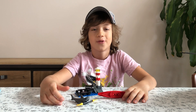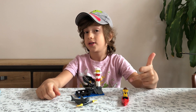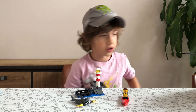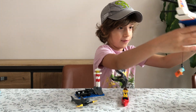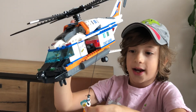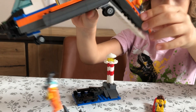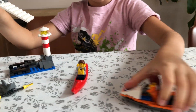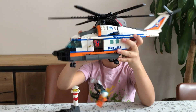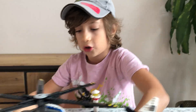Hello everyone, welcome back to Brothers and Ladies in Action! Today someone is in trouble — but who? No walkie-talkie, nothing. The Coast Guard is here, someone's dangling from a rope — crazy! So today we're going to be reviewing this set, let me show you a quick look at the box.